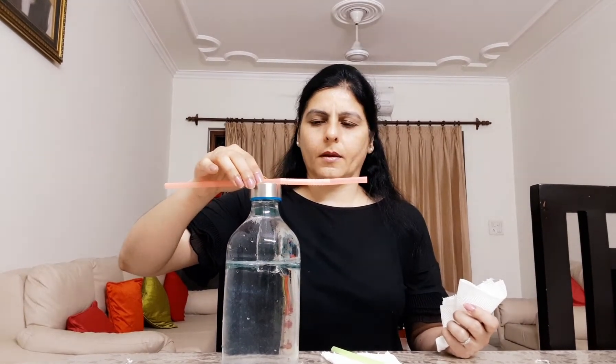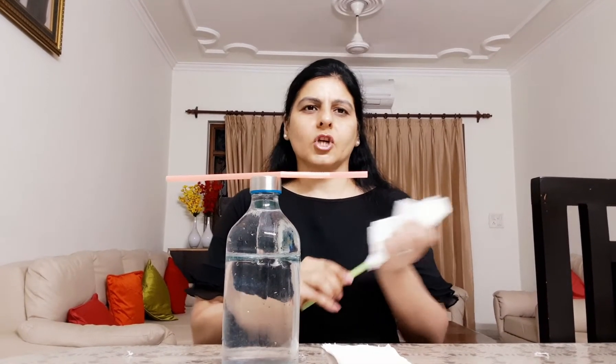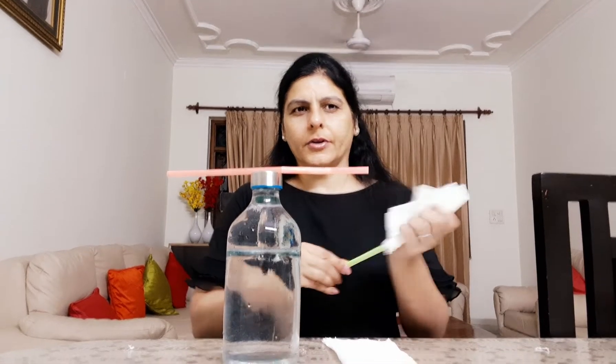So let's see this fun activity. Here, this bottle is going to be a platform where I'm going to pick up one straw, charge it with a tissue paper and then put it over the top of the bottle. I pick up another straw, charge it yet again with the tissue paper rigorously.